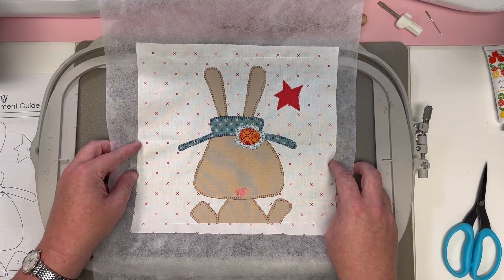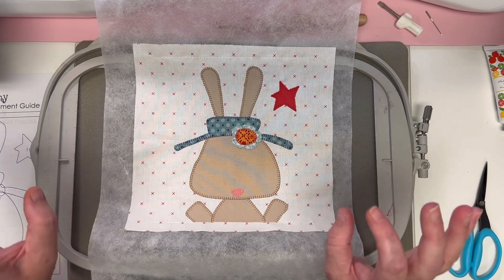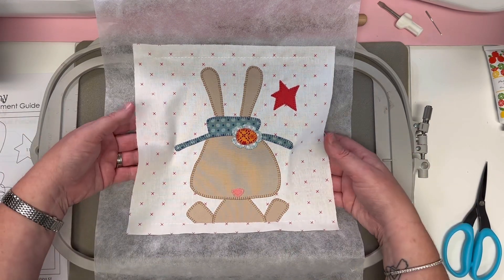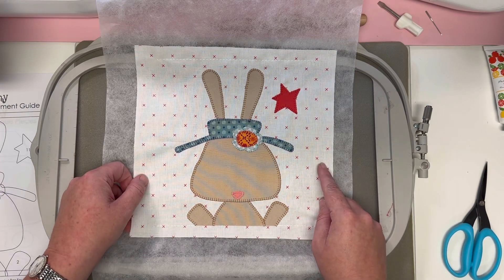I hope you enjoyed this tutorial! As always, if you have any questions don't hesitate to reach out. I can't wait to stitch block three — I don't remember which bunny it is but it's going to be so much fun next month to stitch together. Happy stitching!